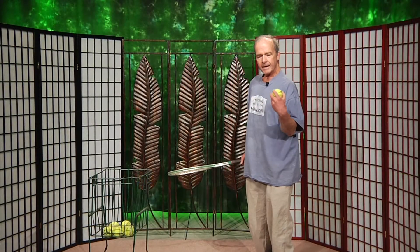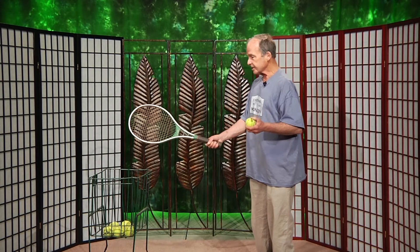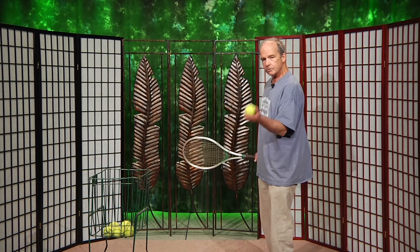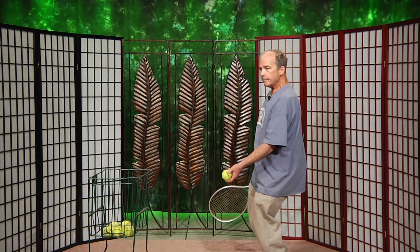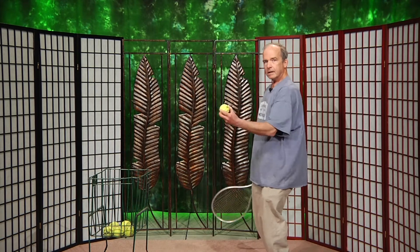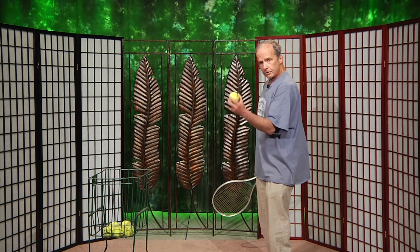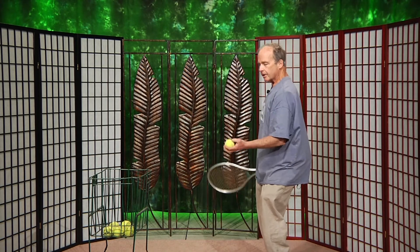Tennis is a game of angles — whether it's parallel or perpendicular, it's a game of angles. You want to reduce the angle created by tossing the ball up with your wrist. You want to minimize the wrist movement, because when you increase that wrist motion, the ball goes in different angles and you create problems. Don't use a wrist motion throwing the ball up to serve it.